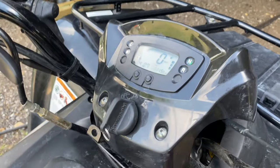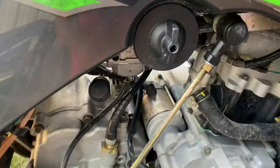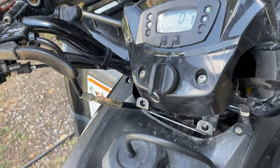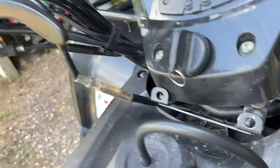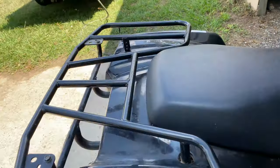It'll run with the choke on. Let's try turning the gas on — we'll put it on reserve. Nothing. So go ahead and turn this back off and we'll pull the seat off.